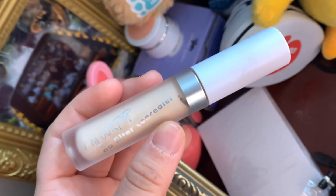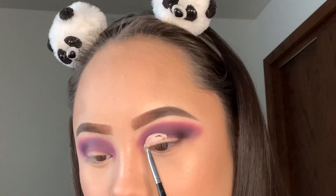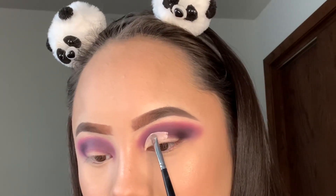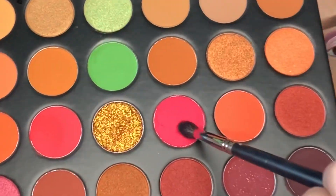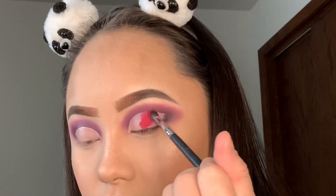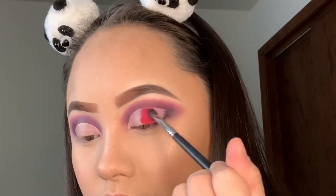To cut my crease I'm using the Color Pop in shade number 10 to create a cut crease, and then I'm going to use this hot pink shade in the palette — one of my favorites. It was so pigmented; I just kept packing it on and the color was really there. It's amazing.